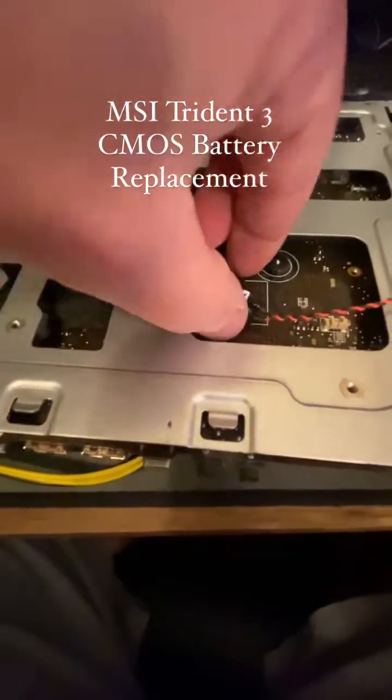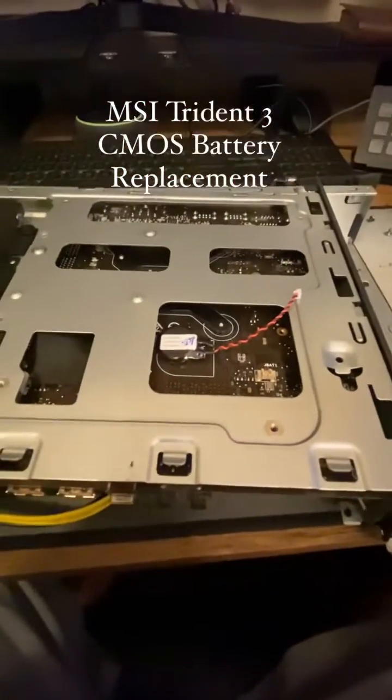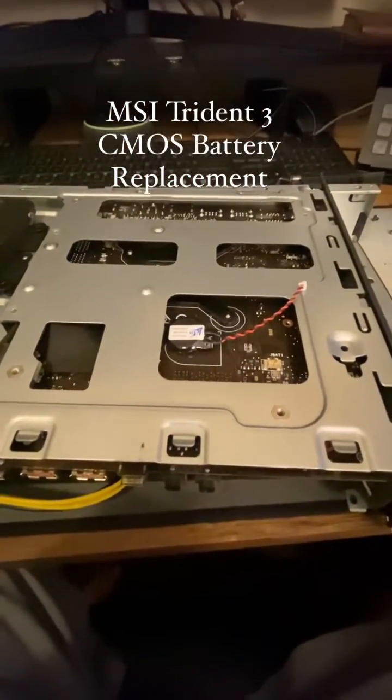You stick it on there, just kind of in place. Stick it down and then plug it back in, and then you do everything in reverse to put it all back together. And then you should be good for a few more years.